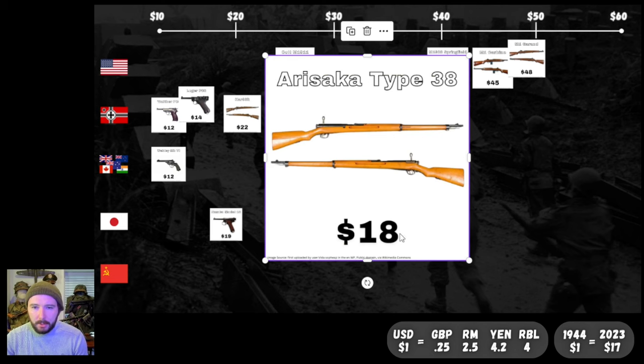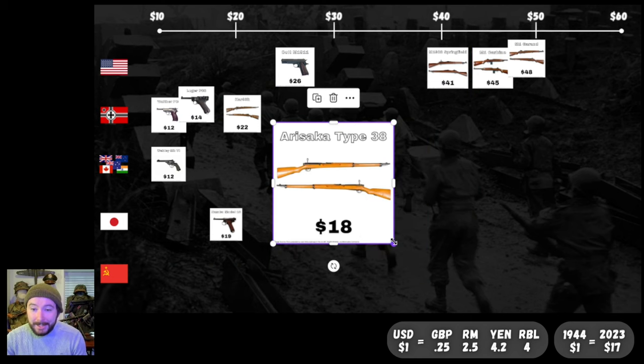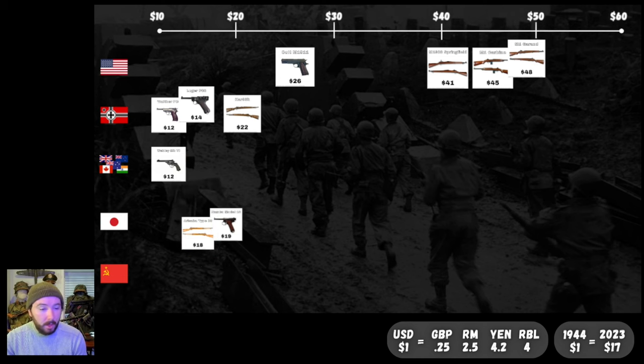Up next, our Japanese service rifle: the Arisaka Type 38. I know this is the earlier version used by Imperial Japanese forces during the war — I couldn't find the price point for the later Arisaka. But at the time the Arisaka Type 38 was going for $18. Very cheap for a main service rifle. It's just a dollar cheaper than the Nambu pistol — the officer's pistol was more expensive than the main service rifle. Wild.